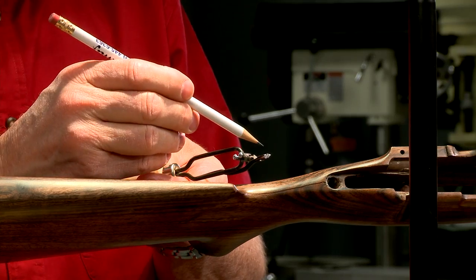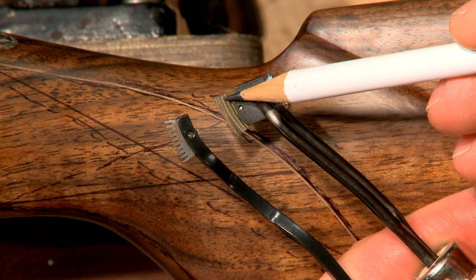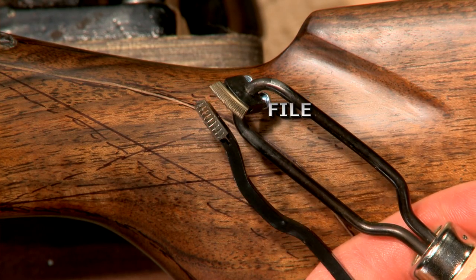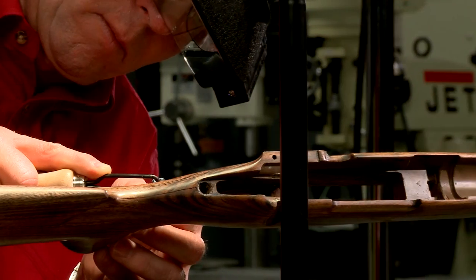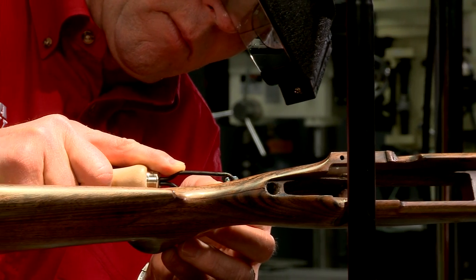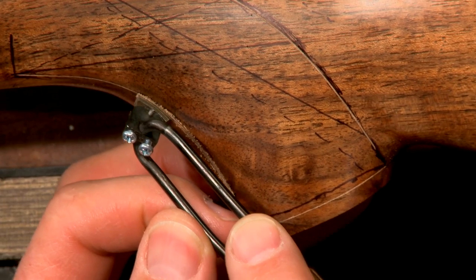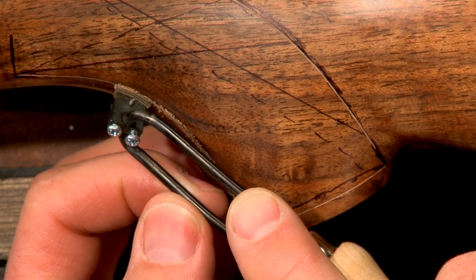Cutters come in two different styles of cutting edges: saw type and file type. A saw type cuts on both the push and the pull stroke, while a file type cuts only in one direction. It's a matter of personal preference as to which one to use. For this stock I'm using a file type cutter set up to cut on the push stroke.